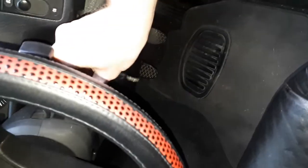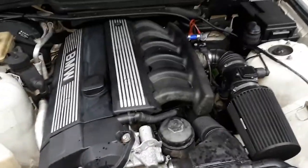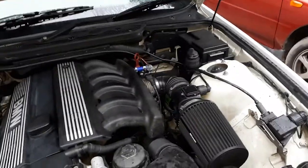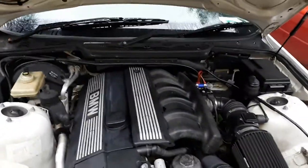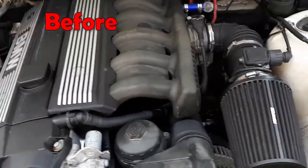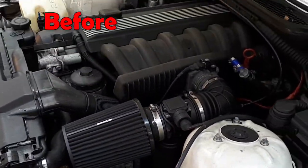Here's an after, and you can hear that valve tick's definitely going away. There's no ticking — well, there's a tiny tick, but it's a lot better than before, that's for sure. It starts raining and storming. Sea foam did a pretty decent job at cleaning the M52 in the E36.